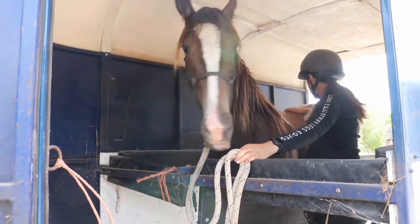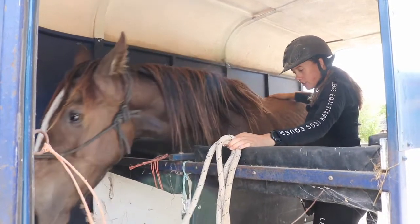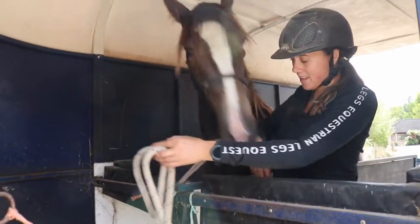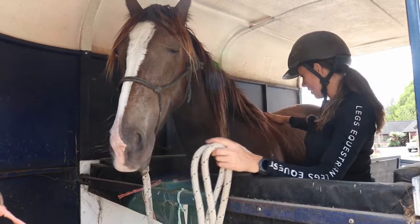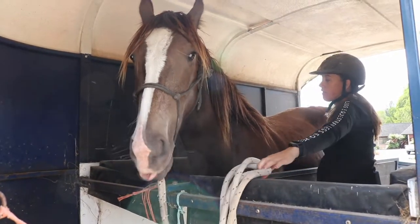You can see when he goes to rock back, I can ask him to go forward again — essentially using our 'go button' from our very first exercise. You can start to see where all of those foundational things come into play when we add them into our float loading.